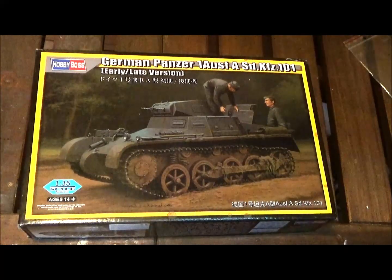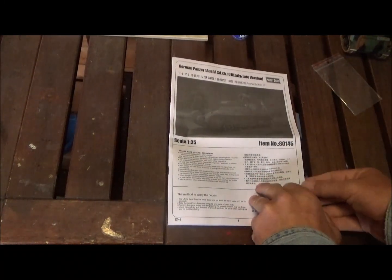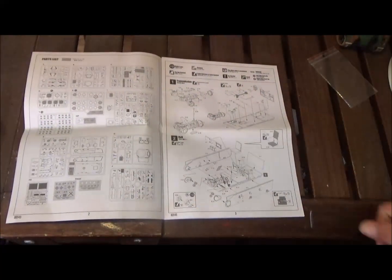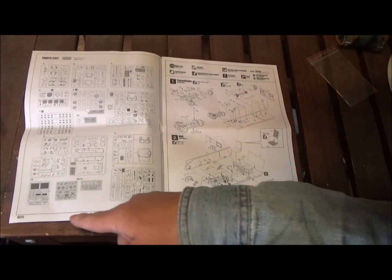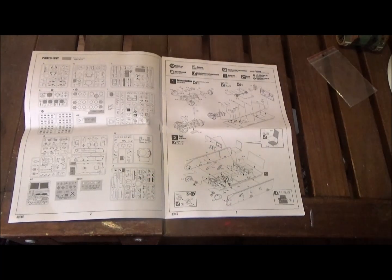Today we are going to take a look at this German Panzer 1 Ausführung A. This is from Hobby Boss in 1/35 scale. Here is our instruction sheet and parts list — we have 15 sprues of plastic, photo etch, and two decal sheets. So a lot of plastic for a little tank.